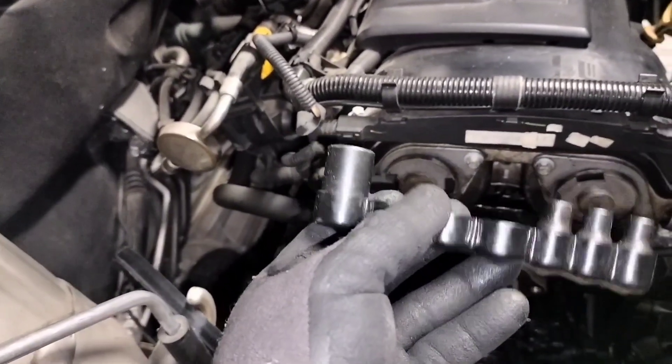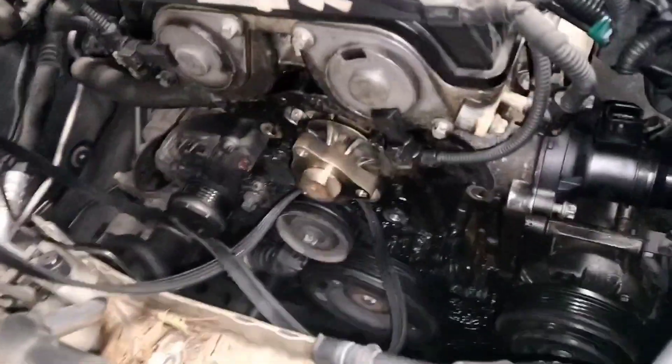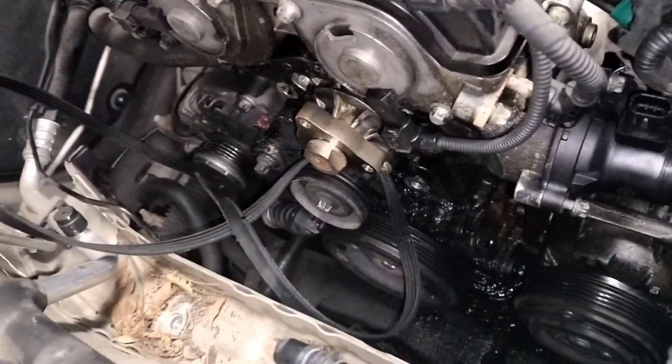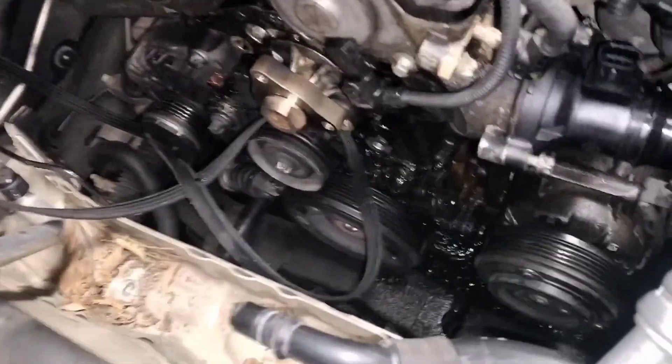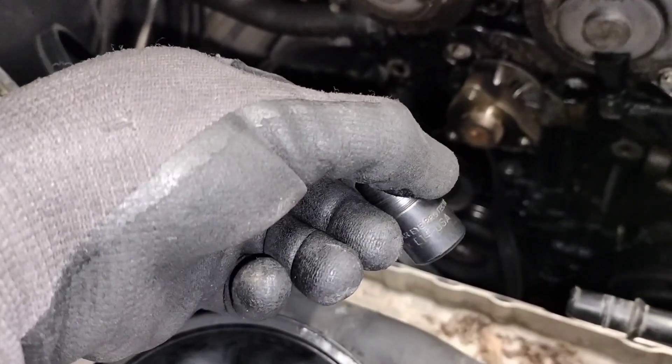I forgot to mention that you're going to need a torx socket set, because most of the bolts here are torx. I've been using three sizes so far: torx E12, torx E10, and torx E14. Those are the main sizes you're going to need. I just purchased a set like that from the store.